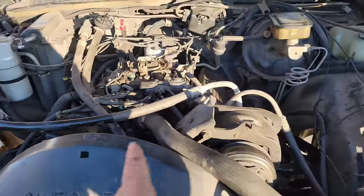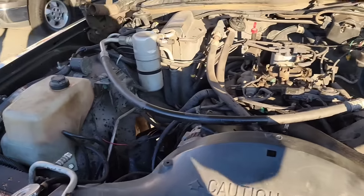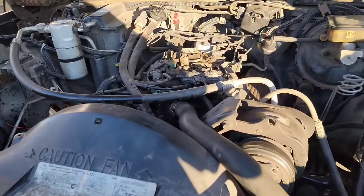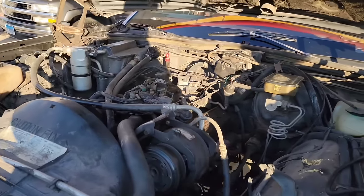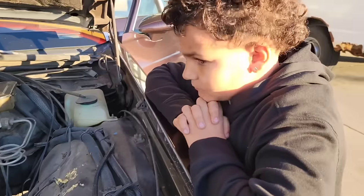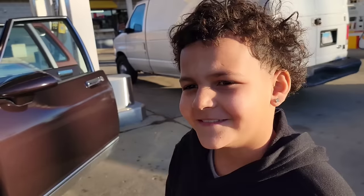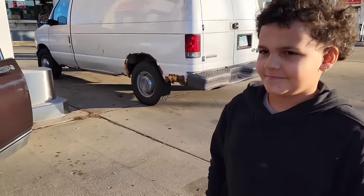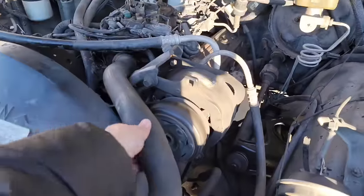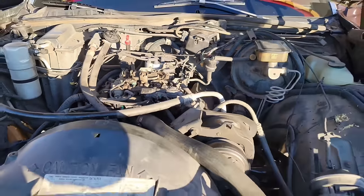Guys, we cut it and reconnected it. Now we let it warm up so the thermostat can open and the antifreeze can run through - make sure we're good. Right now it sounds healthy, doesn't sound bad. Back on the road we go, guys. It was your fault for saying you don't like it! You still don't like it? You like it now - don't be lying. What's your favorite part of the car? It's getting hard now, we're getting pressure. It should be good - we gotta hit the road.